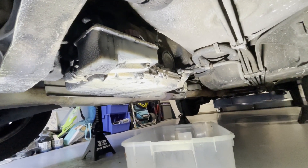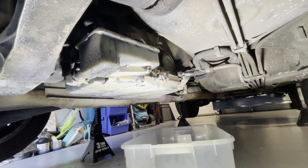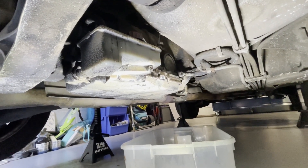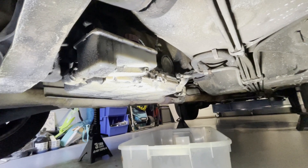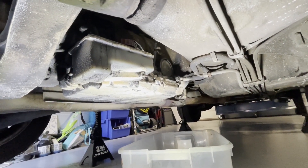Alright everybody, today we're gonna work on this automatic transmission fluid change - get the filter out, put a bunch of new fluid in it and all that. No clue when that was done last, if ever, so we're gonna go ahead and do that.